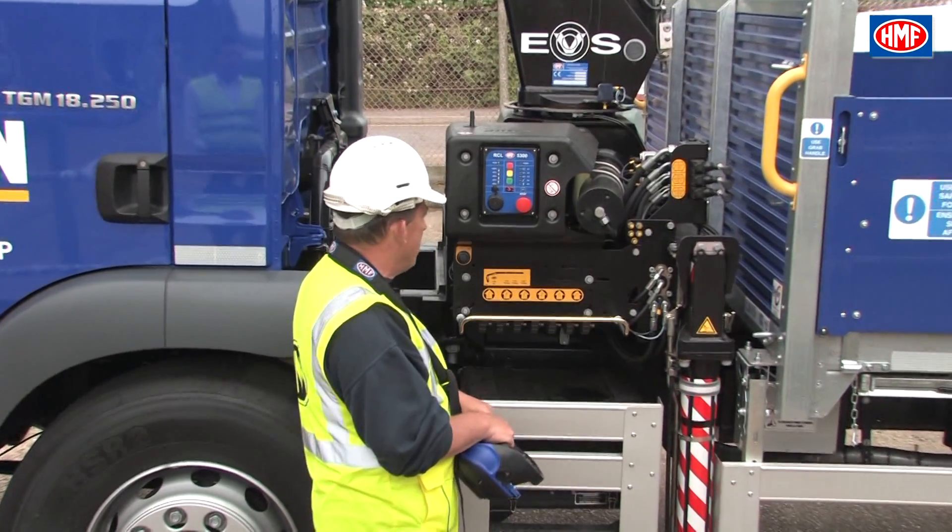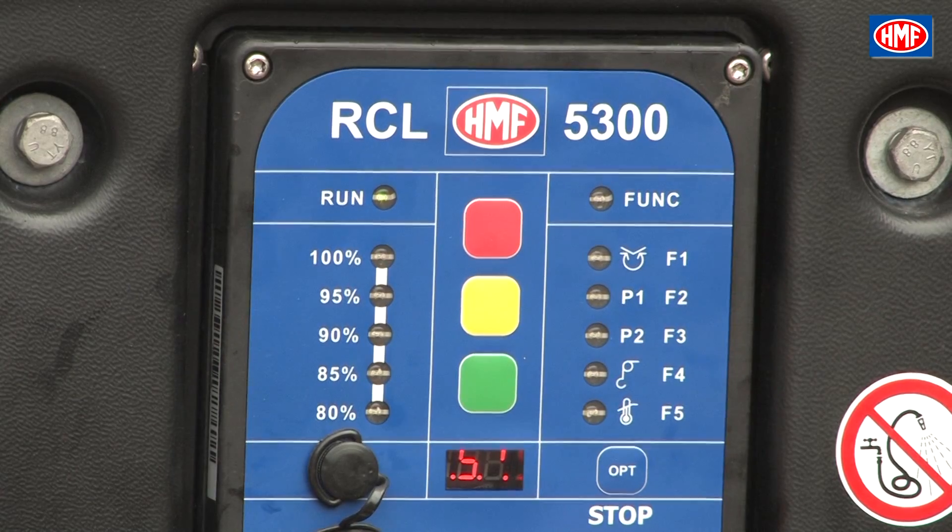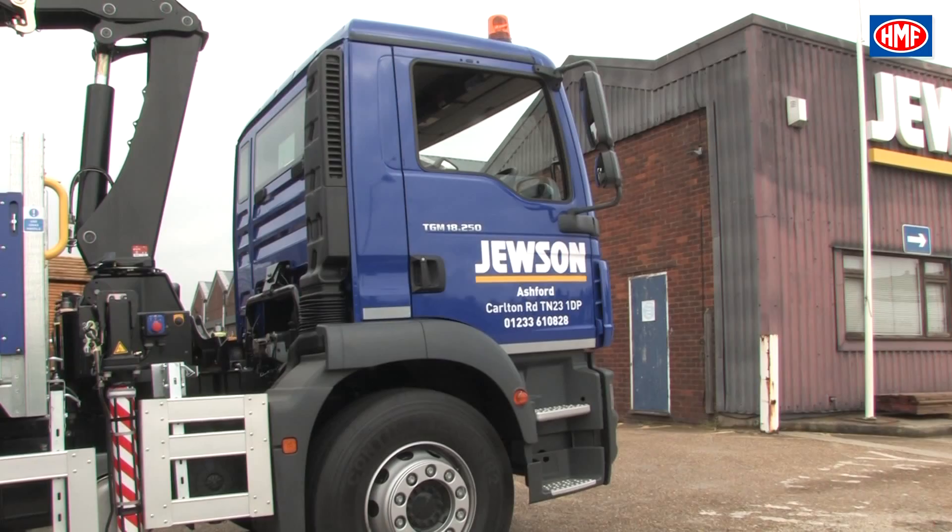This can be seen from the top left-hand corner of the remote LCD screen or from the RCL controller. It is indicated by a flashing S on the screen and two flashing stabiliser legs. Before the crane can be operated, both stabiliser legs must be in contact with the floor and the flashing S symbol must become constant.